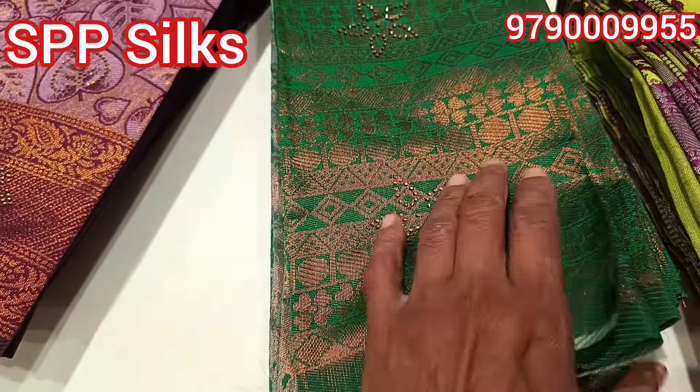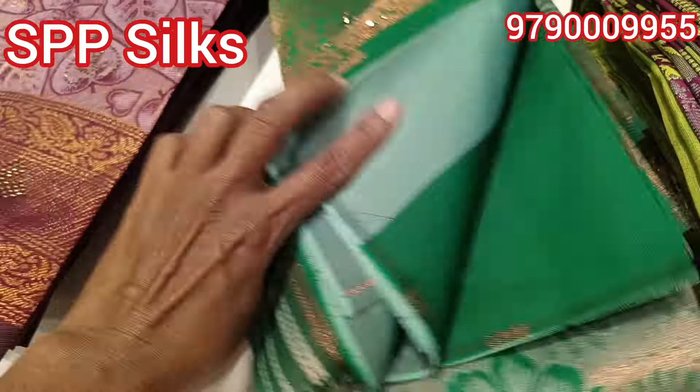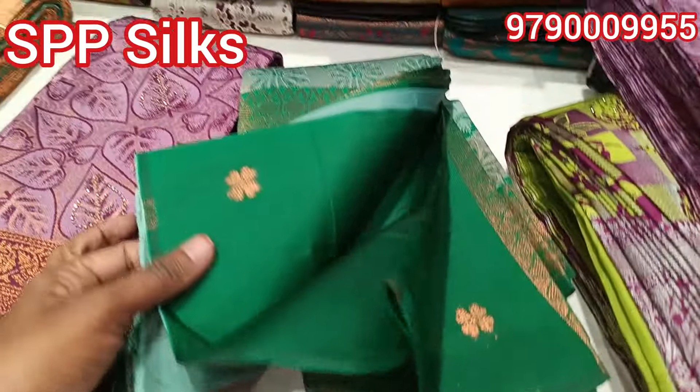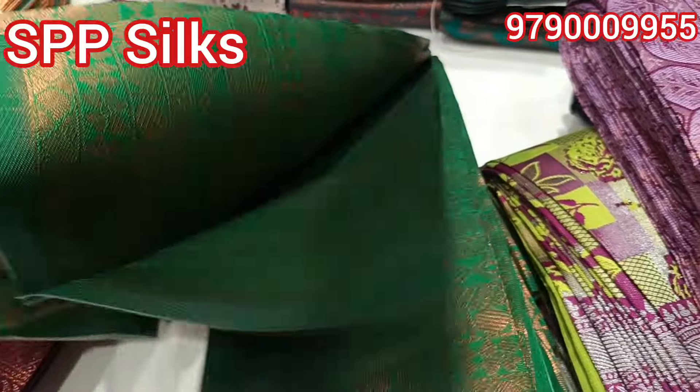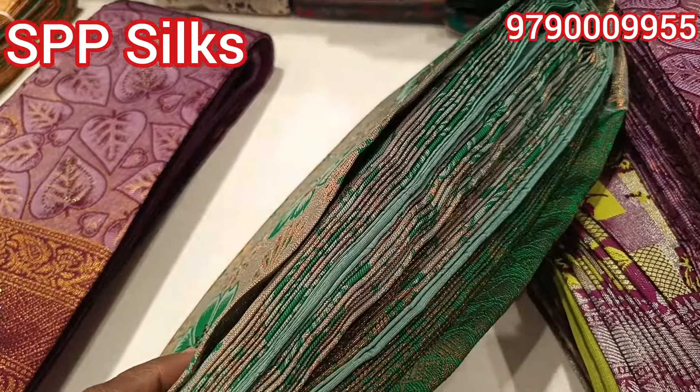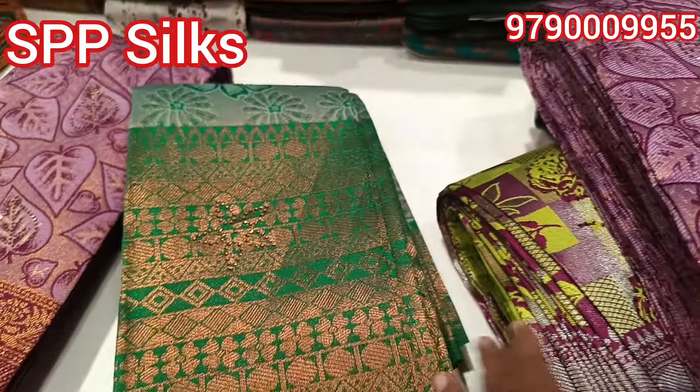This is a 12-inch border. This sari has a blouse and the border is a green color. That is why you have a light sky-blue color. There is a full body of stone work — a full body of stones.